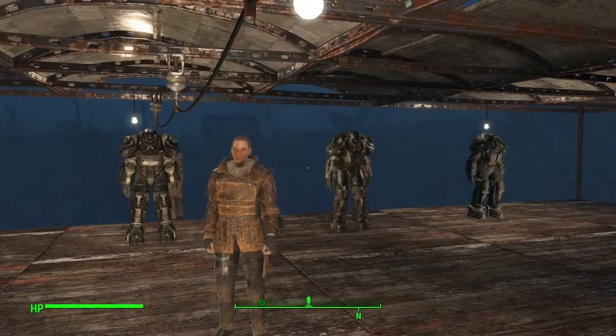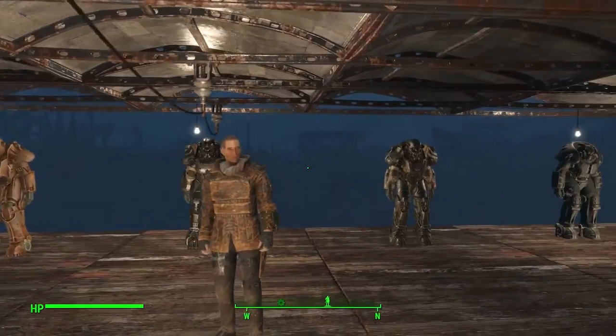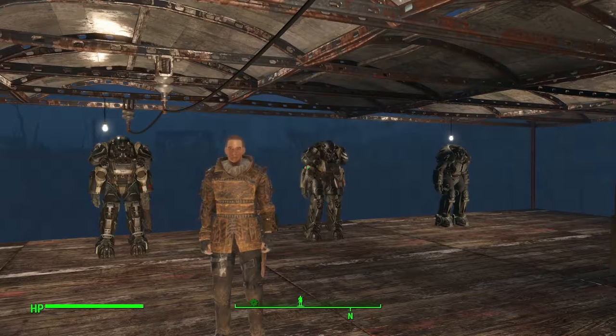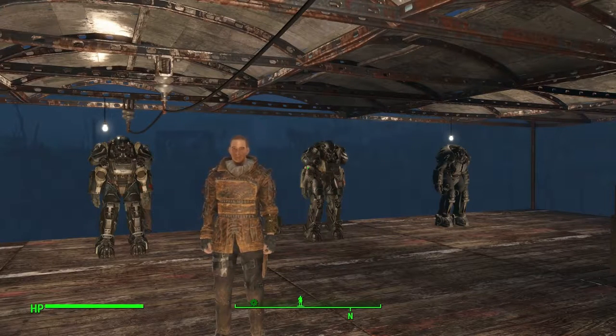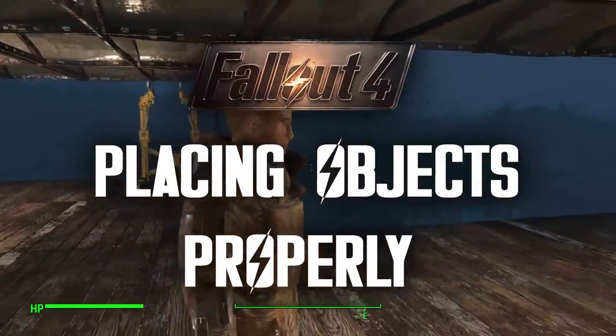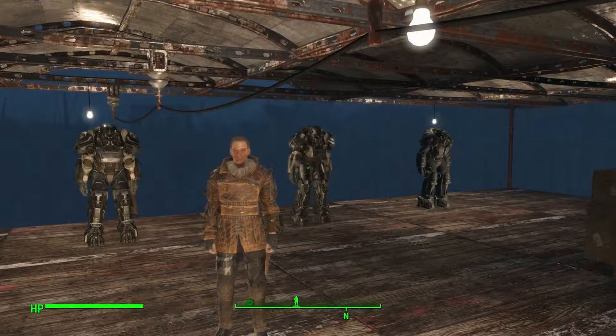Hey guys, this is Jetticom and welcome to a Fallout 4 little tips and tricks video. Today we've got something pretty interesting and it took me a while to figure this out. I really hope this helps you if you had the same troubles that I did. You're obviously here to know how to put items on a coffee table, a little side table, or a shelf nicely the right way up — without having to slam them against things until they're straight.